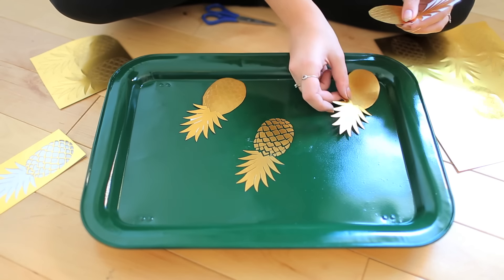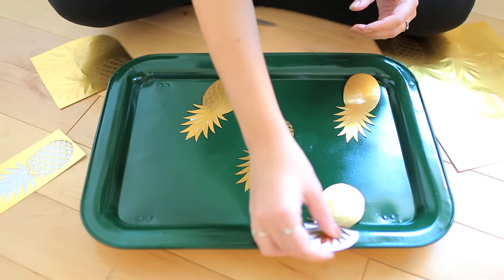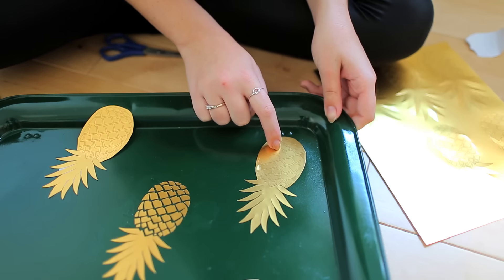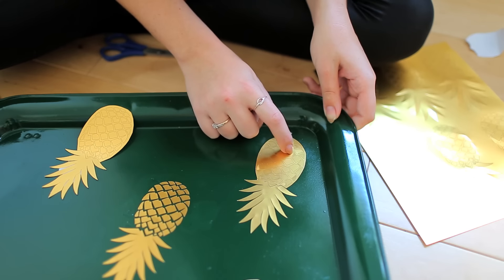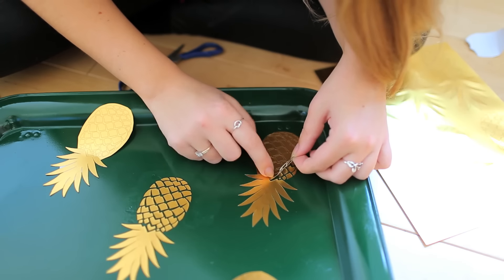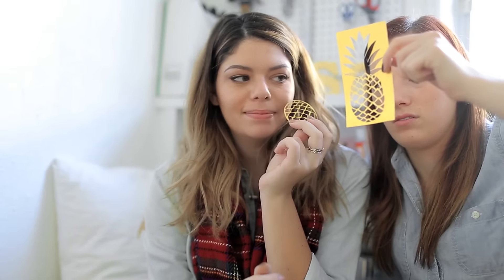I'm just laying them out to see how spaced I want them to be. I'm just gonna push down the middle pieces that I want to stick because the rest is gonna be peeled off. So while it is pretty tedious, it's obviously turning out amazing and we're very excited. We're just gonna repeat this whole pineapple stickering process until we have a nice beautiful gold pineapple pattern.